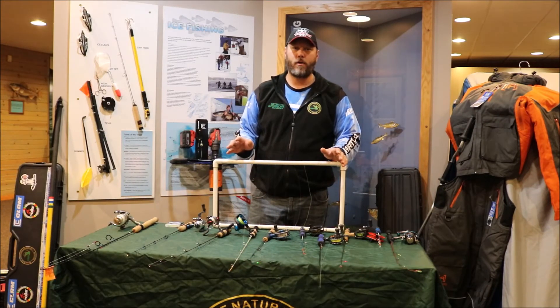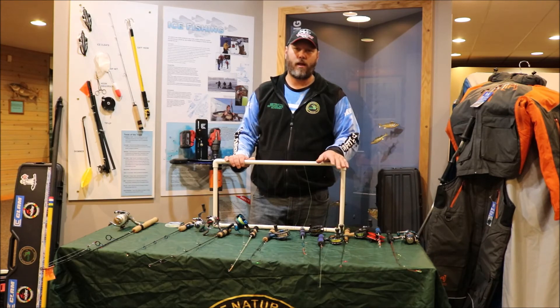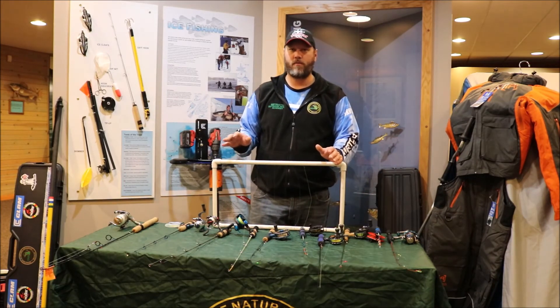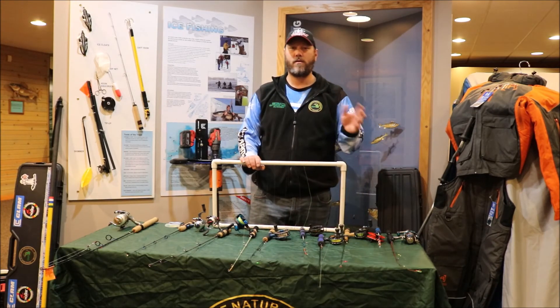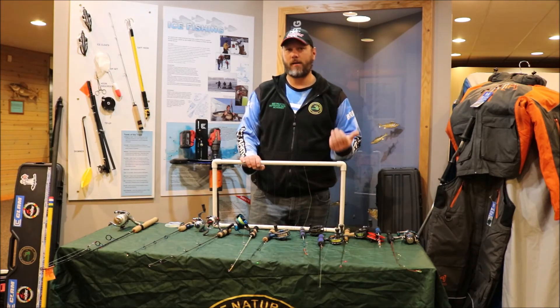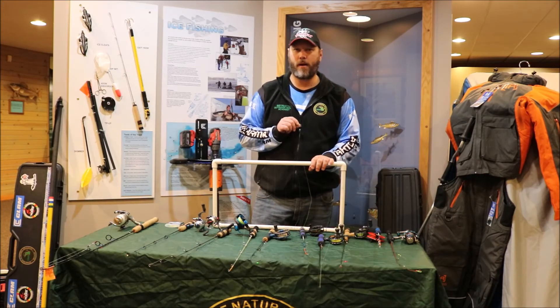Now that you've made your purchase of a rod and reel combo, it's time to select a type of line. Line selection is going to determine what type of fishing you're going to do. You can set your rods and reels up for a variety of different types of fishing. Most people prefer a high-vis 2-3 pound test yellow strand line as their go-to. Where I like a braided line because you can feel the sensitivity a little bit better.